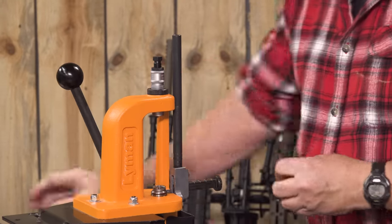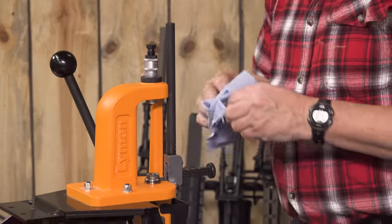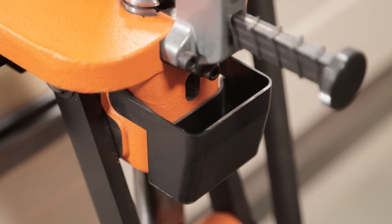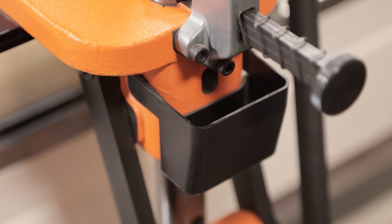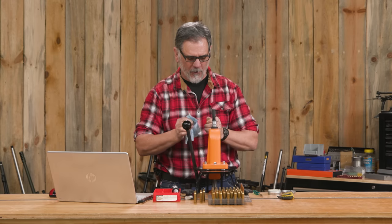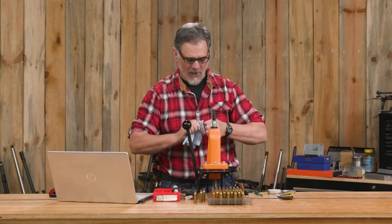I mentioned about the primers landing in your catch bin. That may not seem like a very big point, but it is — especially if you tend to wander around your house or your reloading area barefoot once in a while. Stepping on spent primers is no fun.